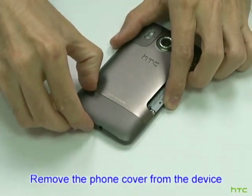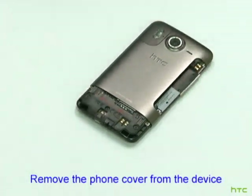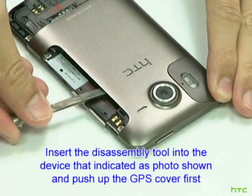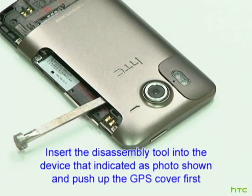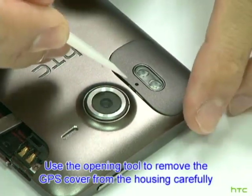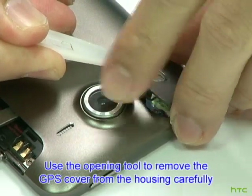Remove the phone cover from the device. Insert the disassembly tool into the device as indicated in the photo and push up the GPS cover first. Use the opening tool to remove the GPS cover from the housing carefully.